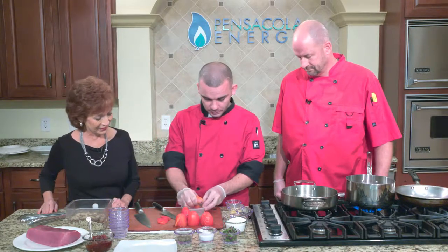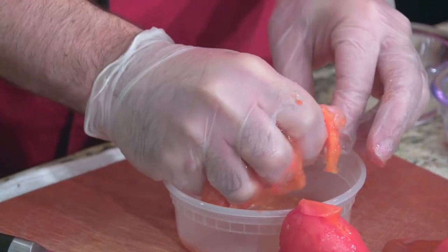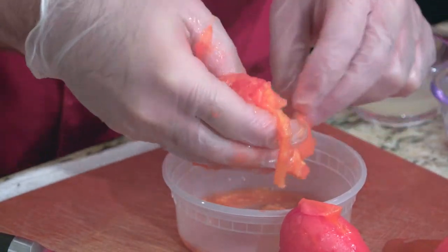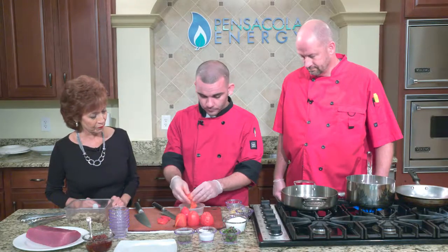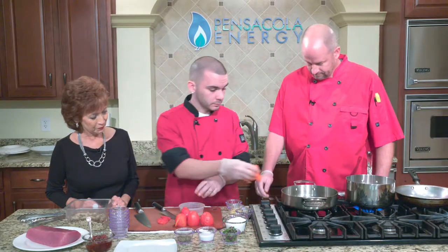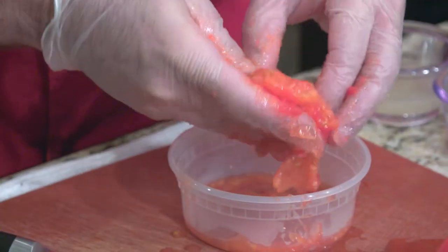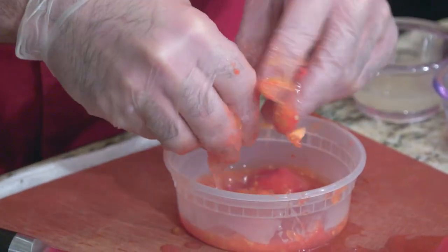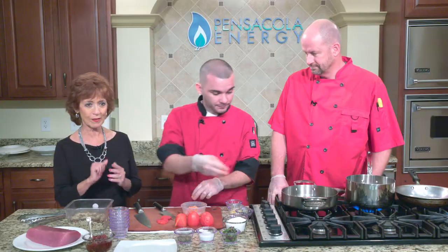Right now I'm squeezing the seeds out. You want the seeds and the skin off so you just have the pulp. You can store this — it stays good for a while, it's got a great shelf life. You could make a lot and it would make great Christmas gifts in a nice little jar.